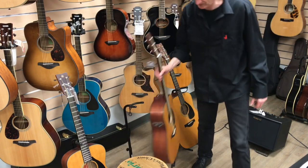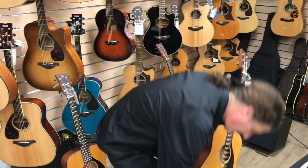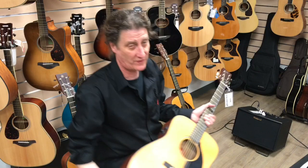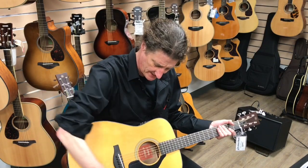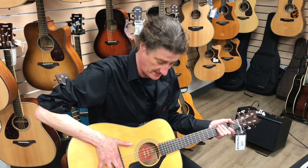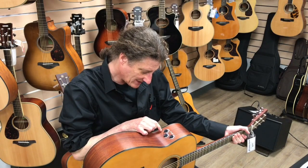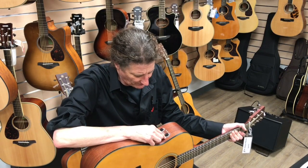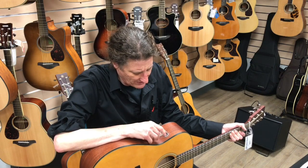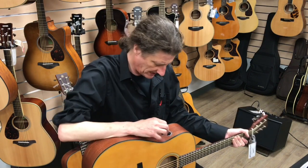Now that we're talking about pickups, these guys have a new system called Atmosfeel, and it's a three-way system. There's a plate on the top that senses the vibration, there's your typical piezo, and there's also a microphone. You can blend the mic in with the pickup, master volume, and they've got a simplified EQ that won't allow you to add feedback frequencies — it'll just adjust your tone without giving you any.